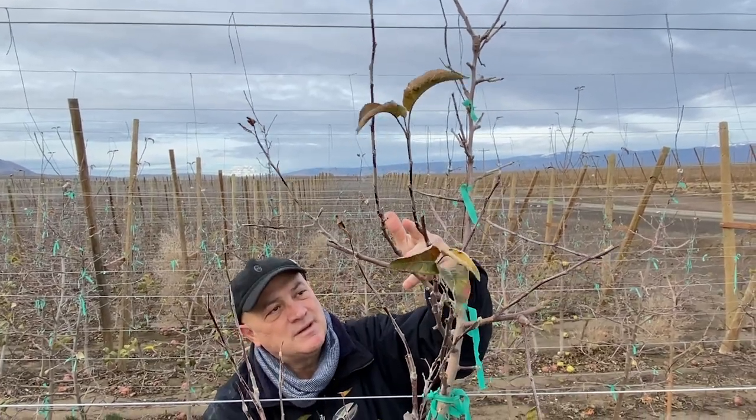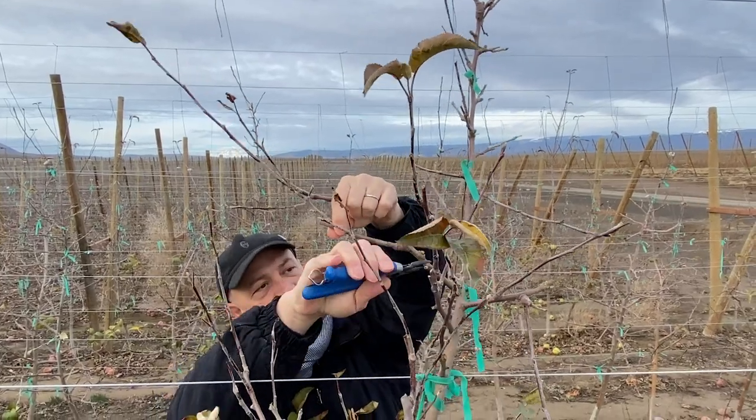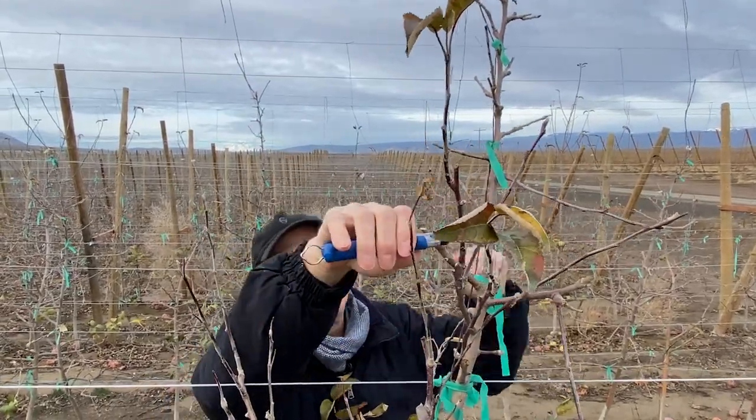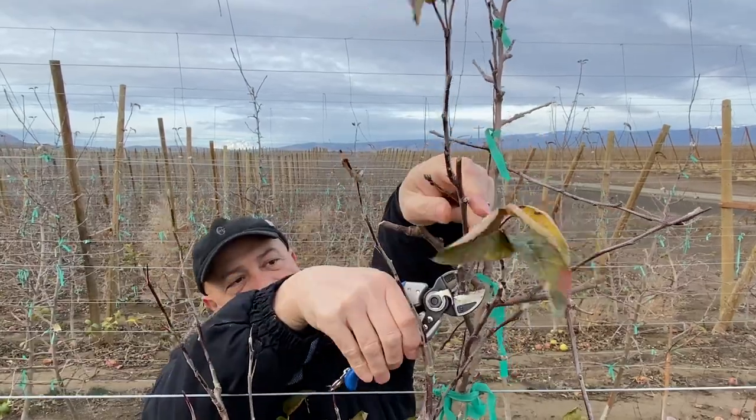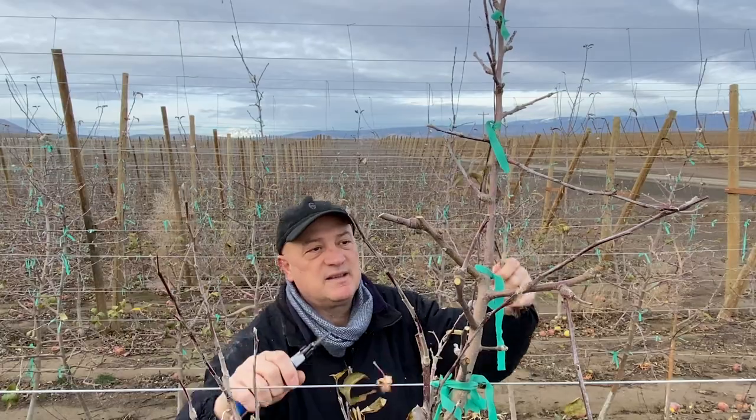At the same time, probably we need to remove some of the competition from these large limbs, and try to build up something shorter and with more spurs in the top.